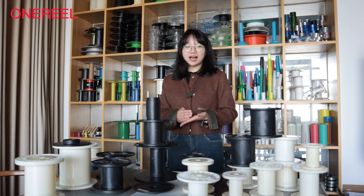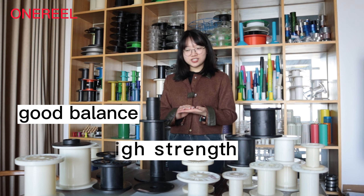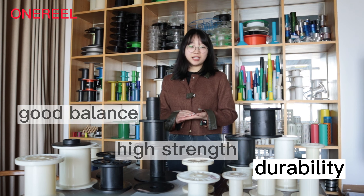OneReel plastic empty wire reels is a kind of turnover and delivery reel suitable for copper wire, tint wire, alloy wire and other drawn metal wires. They are produced from ABS, PS, PP and other raw materials. They can be recycled and reused, have a good balance, high strength and durability.